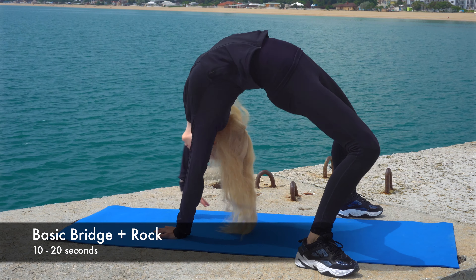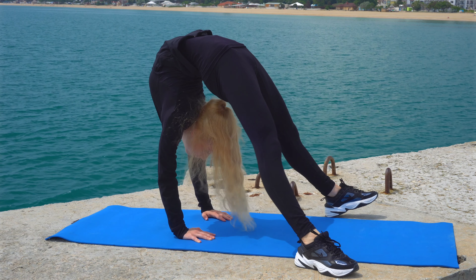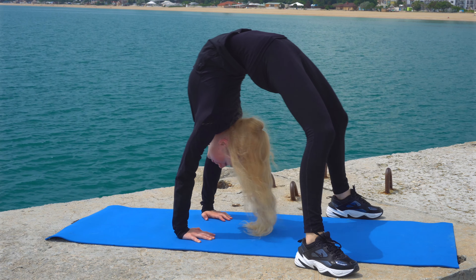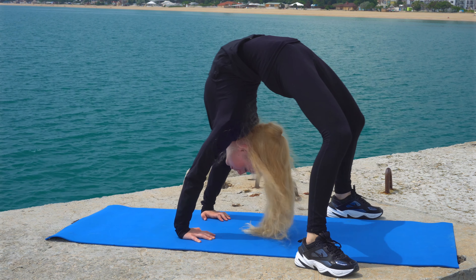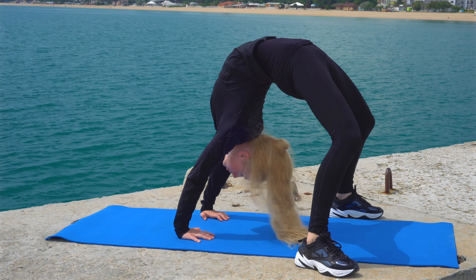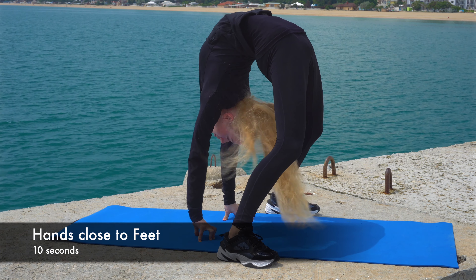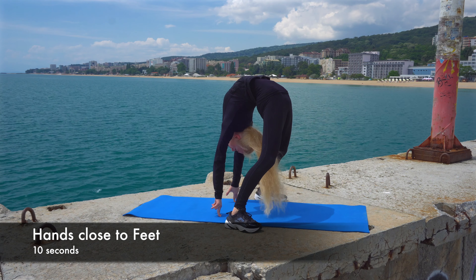Now we will do a basic bridge, pressing our arms as much as possible. Rock for a better stretch. Put your hands as close to your feet and hold.